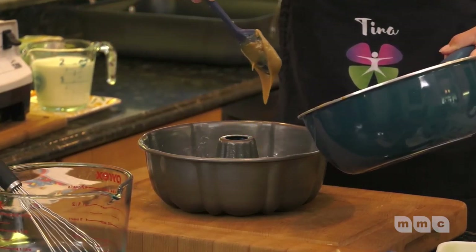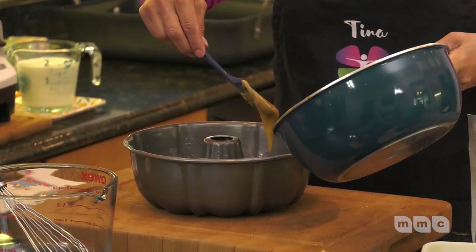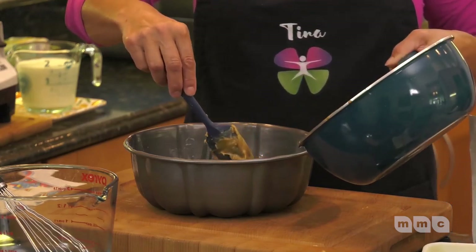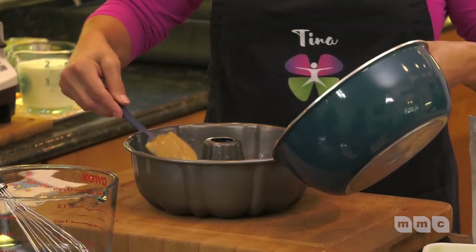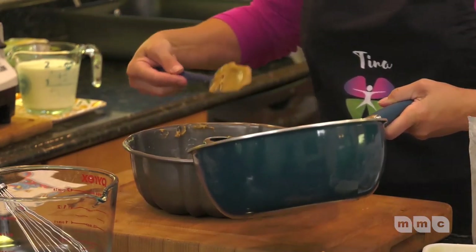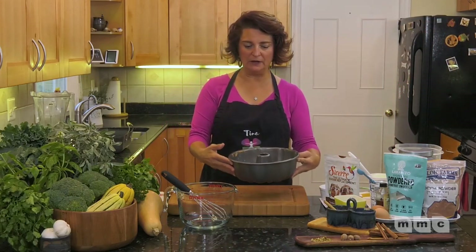Let the caramel cool completely — you don't want it to be super hot as you're pouring it in because we don't want the cake to cook until it's in the oven. My oven is preheating at 360 degrees right now. Just put a little bit more caramel to get it all around. We're going to save the rest for the end and put that on at the very last.